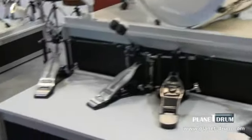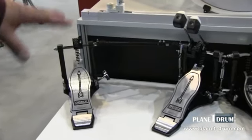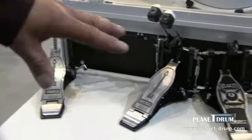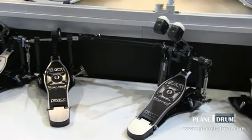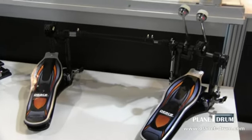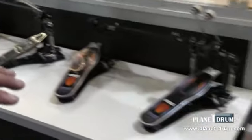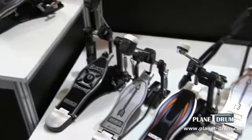Now we'll look at our bass pedals. We have our popular P850 with the bow and arrow design, our always popular Velocity Nitro, and a new pedal we call the Bigfoot. Here are all the double pedal versions, and then here's the single pedal versions that we offer as well.